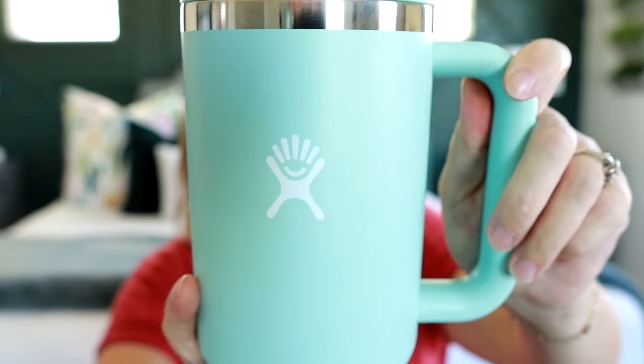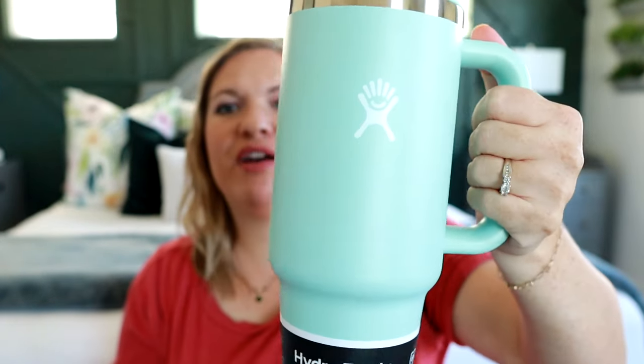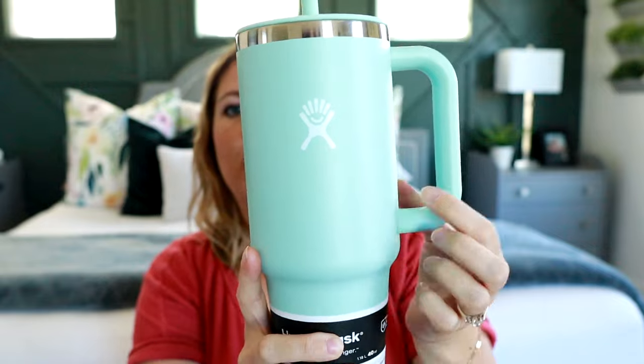First of all, we all know and love Hydro Flask. They came out with a 40 ounce water bottle, which is awesome. This one is the All Around Travel Tumbler. It comes in lots of cute colors — I loved this kind of light minty green one. Let me show you the Hydro Flask logo. It does have a nice handle that wraps all the way around — it's a closed handle.